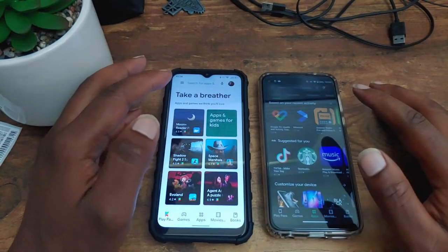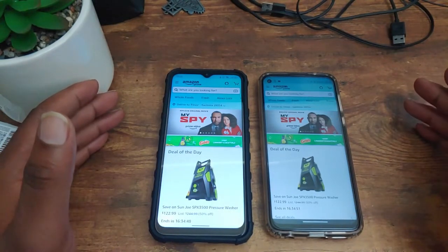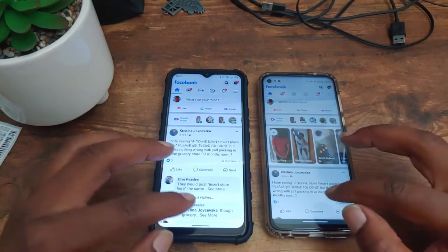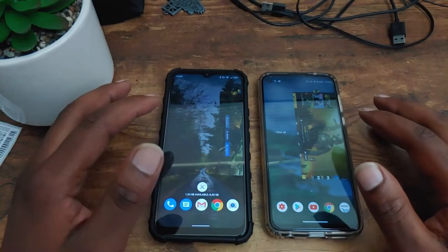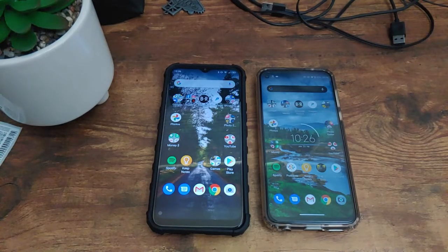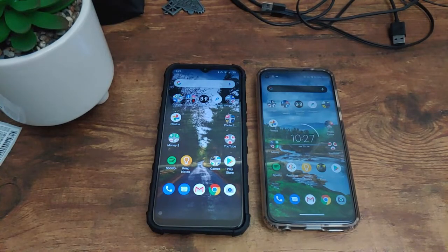Now let's test the RAM to see which device holds these applications better. Play Store — held by both. YouTube — held by both. Amazon — a refresh on both. Best Buy — held by both. Facebook — held by both. Instagram — held by the G90. Spotify — held by both. Call of Duty — held by both in the background, which is actually impressive. I'm giving this part to the Blue G90 because it had fewer hiccups with RAM management, particularly holding Instagram better in the background.